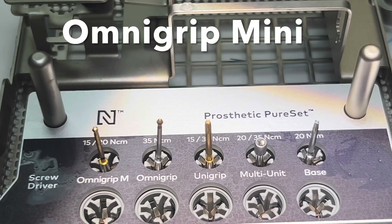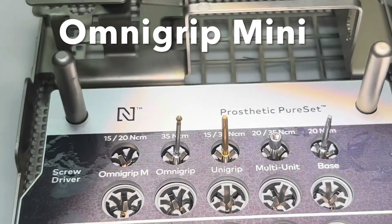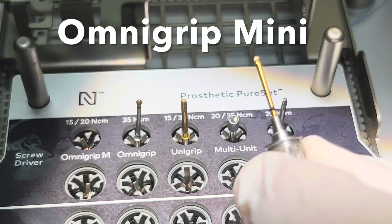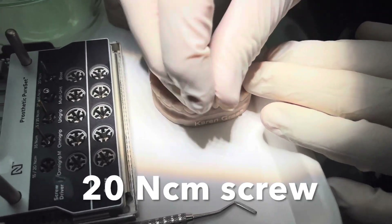We're going to use the OmniGrip mini screwdriver, which is a mini version of the OmniGrip. It goes to 20 newton centimeters in this case and is used for bridge work, single crowns, or even for the surgical cover screw. When you look at it you can see it's got this smaller version of the OmniGrip screwdriver used for the angulated screw channel. It's a gold color so you can see that it's different from the other one — very delicate and very strong.